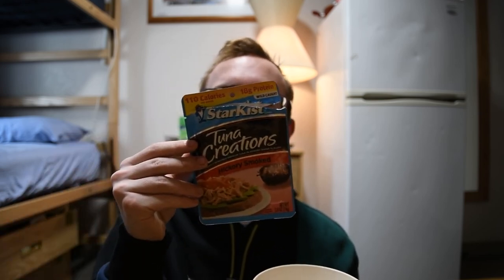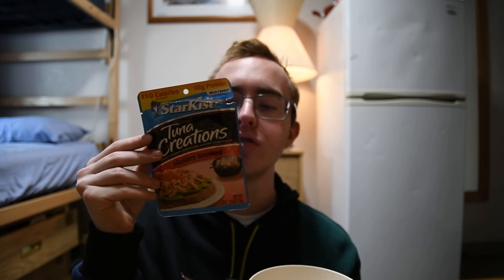Thank you, Starkist, for sponsoring this video and supplying me with the Hickory Smoked Tuna. Okay. Bye, guys.